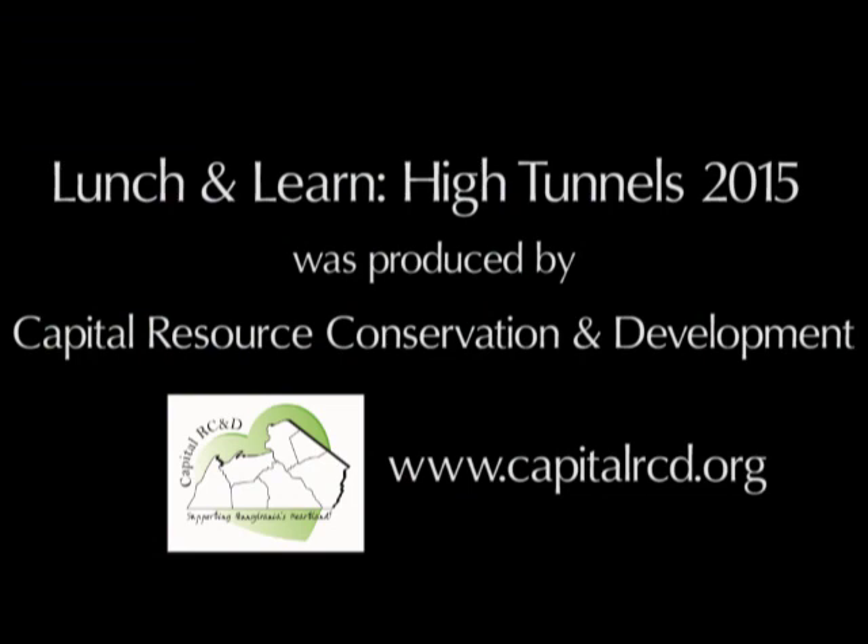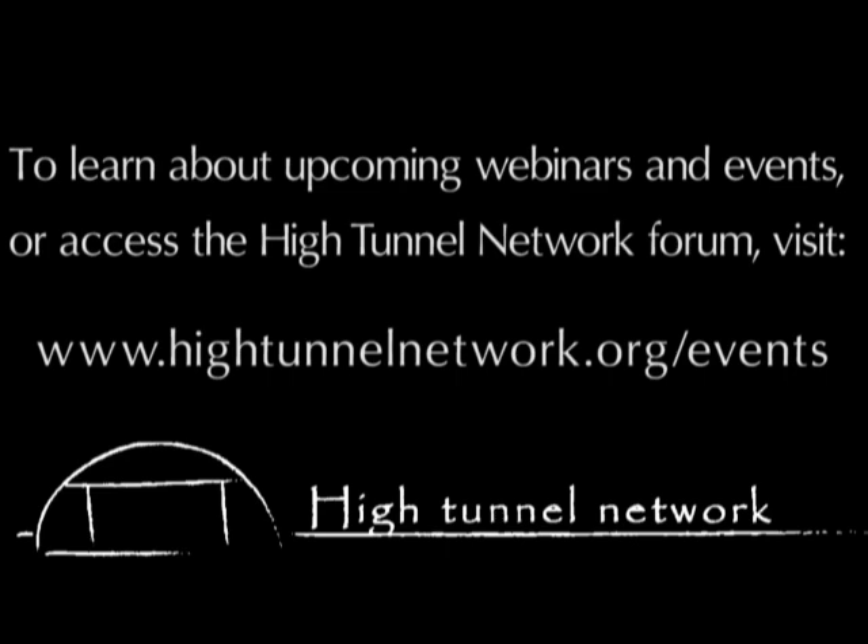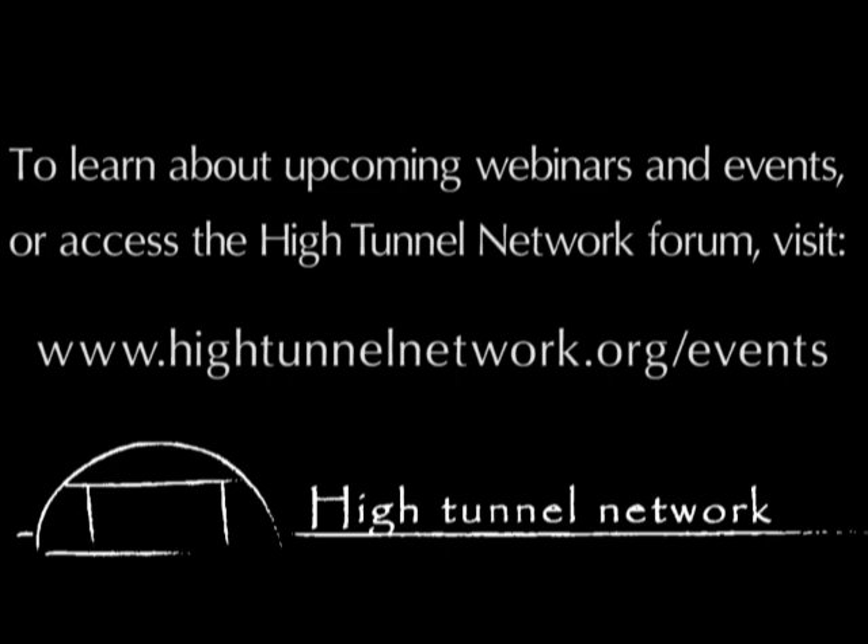With that, I'm open to any questions. Thank you so much for taking the time to present today, Mike. Thank you very much, and thank you everyone for participating. We hope to follow up soon. The next workshop is the Berry Pre-Season Check-In with Kathy Demchak.